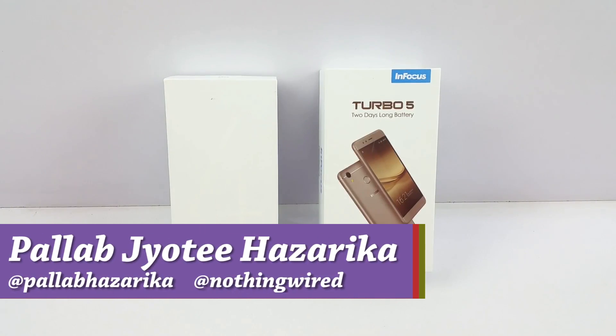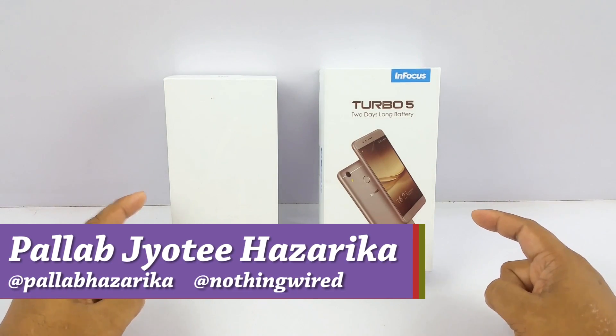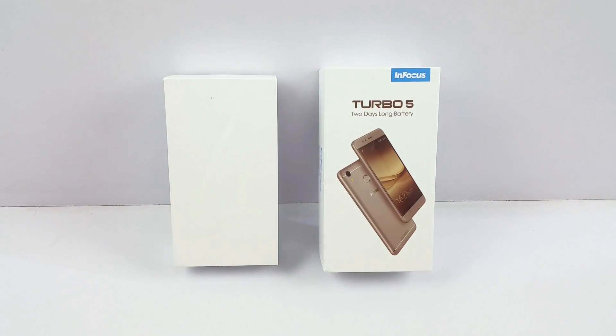Hello YouTube, Pallab here. We have the InFocus Turbo 5 and the Redmi 4, and we're going to do a detailed comparison between these two devices.